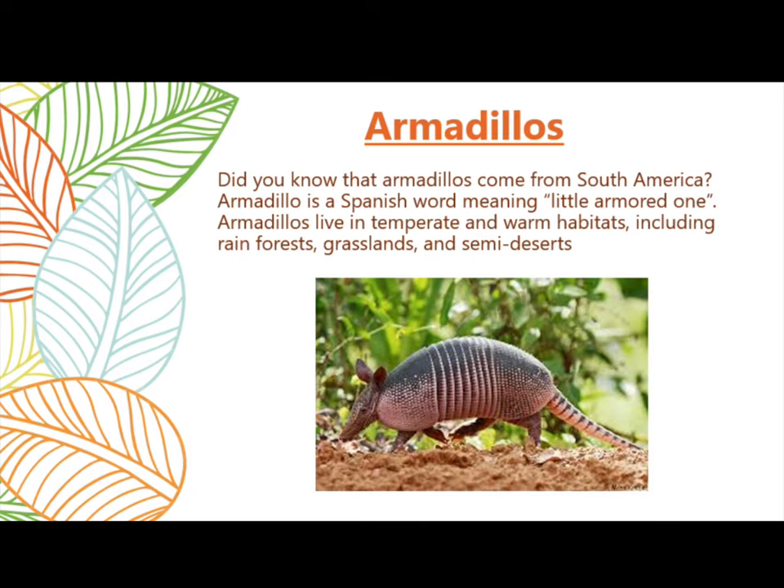Armadillos. Did you know that armadillos come from South America? Armadillo is a Spanish word meaning little armored one. Armadillos live in temperate and warm habitats, including rainforests, grasslands, and semi-deserts.